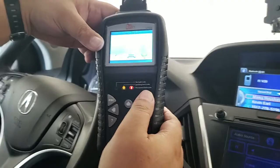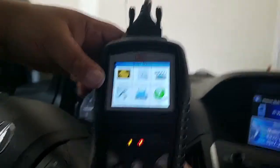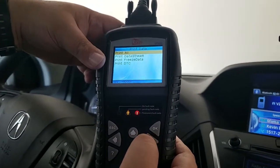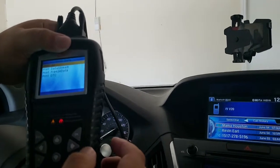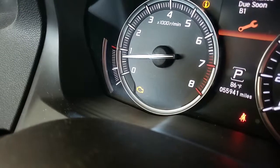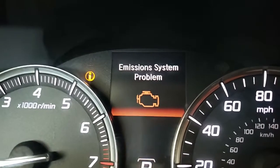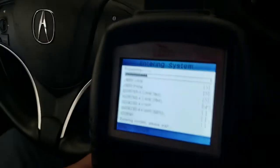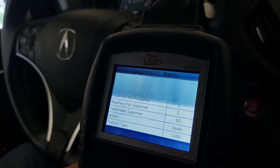Let's go to Tools and see what it does. I wonder what 'Print Data' does — I guess that would be if you had it connected to your computer. On the dashboard we have an emissions and an engine light problem popping up, so I'm going to run the diagnostics.